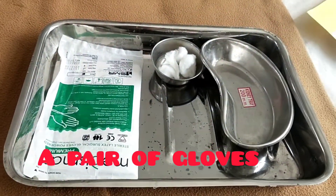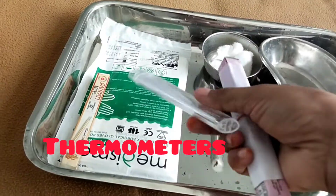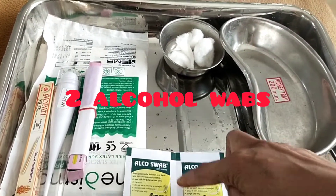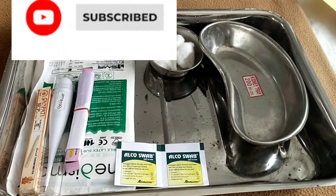Next, I take a pair of gloves. Here I am taking three thermometers: a rectal glass thermometer, one digital thermometer, and an oral glass thermometer. Next, I take two alcohol swabs to clean the thermometer.